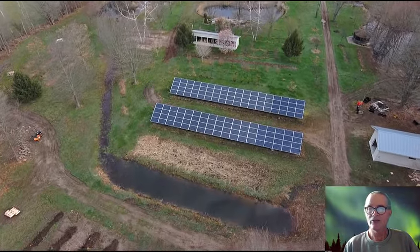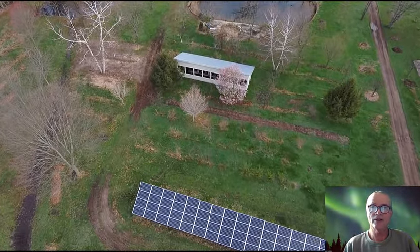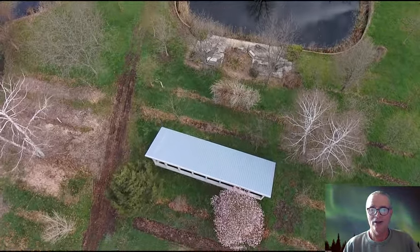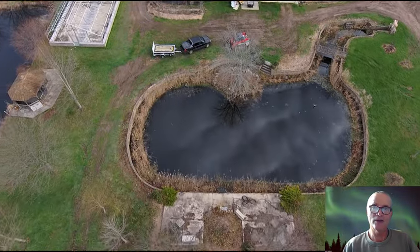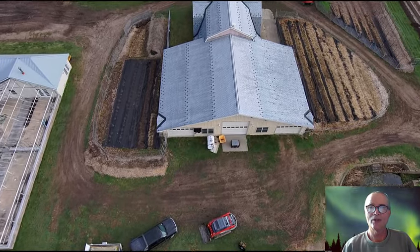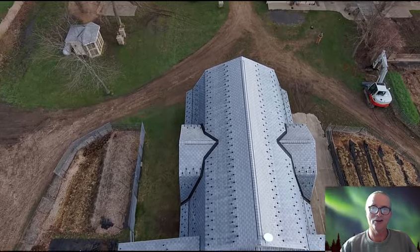I think this video is getting a little bit too long, so I'll post three different articles on our website at mindfullivingsanctuary.com. Hopefully this will be a little bit of an introduction — the articles will be a bit more organized. Please feel free to leave comments and let me know what you think. Thanks so much for watching. Stay safe, take care, and happy gardening. Getting your hands in the soil is awesome. Take care now, bye-bye.